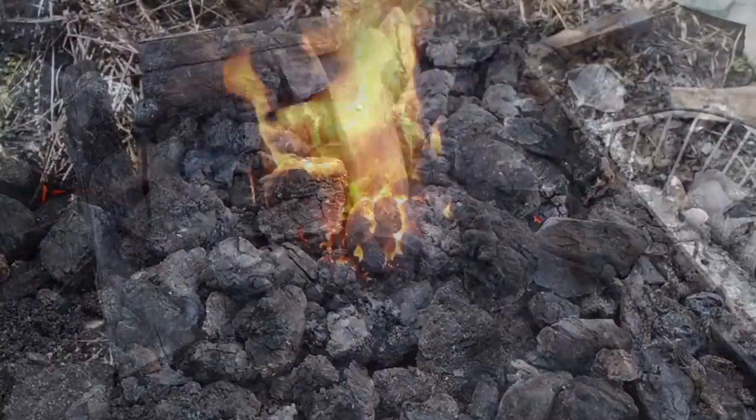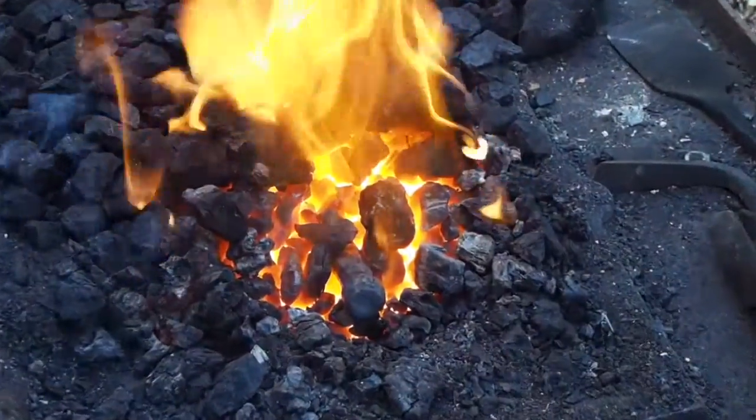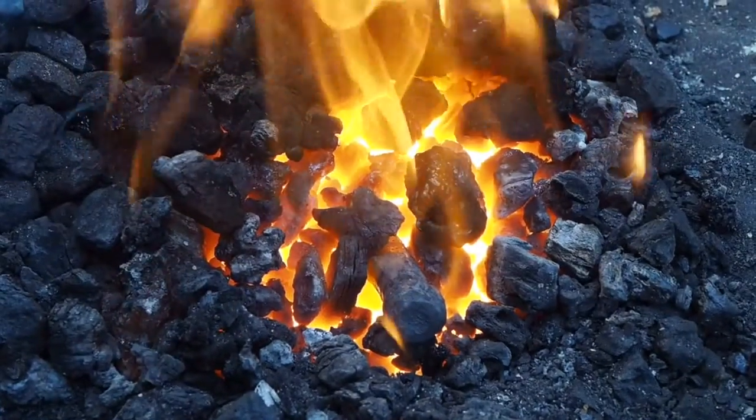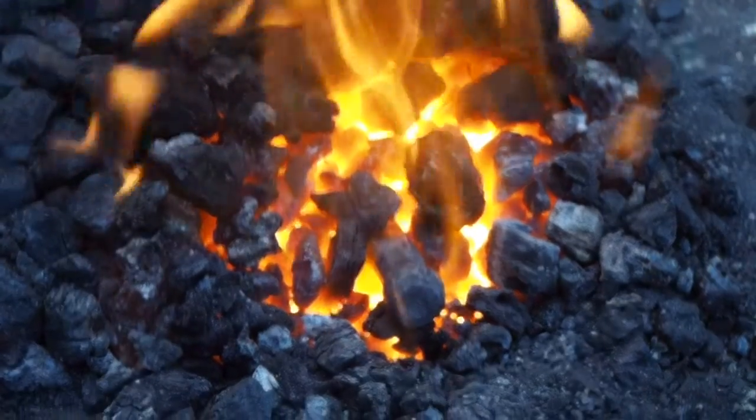After about 30 seconds or so, you're back at a forge-ready fire and ready to start working again. Stay tuned for the next one.